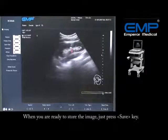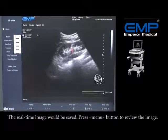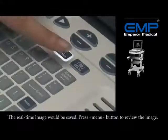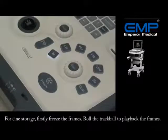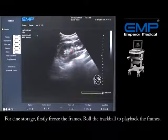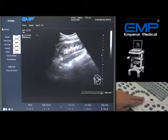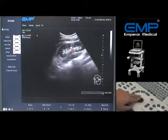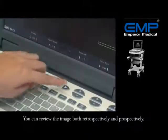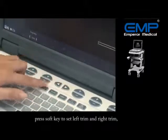When you are ready to store the image, press the Save key. The real-time image will be saved. Press the Menu button to review the image. For Cine storage, first freeze the frames, then roll the trackball to play back the frames — the frame number will change dynamically. You can review images both retrospectively and prospectively. Press the soft key to set the left trim and right trim, then press the soft key again to store the segment Cine.